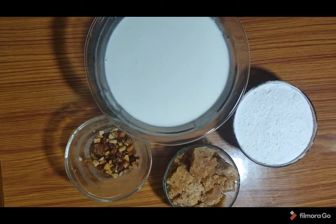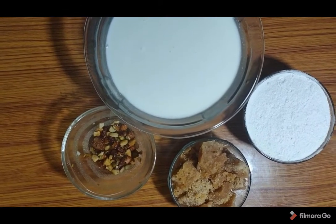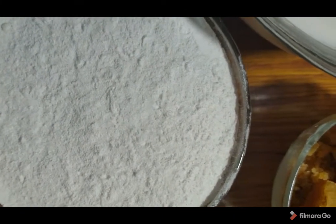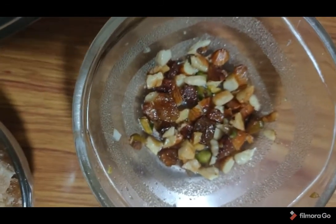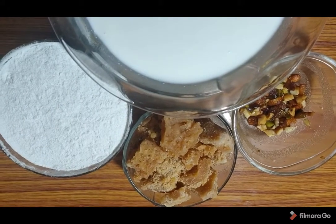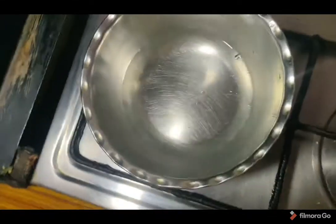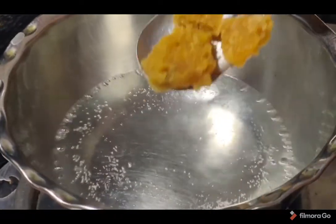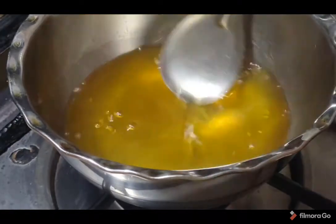Welcome to VKV Media. Today we will prepare this recipe. We need 1.5L of water and 1 cup of jaggery water. Let it all come together inside.